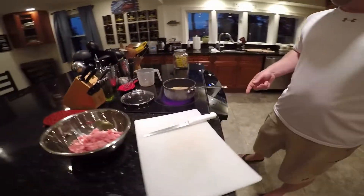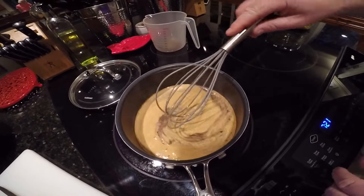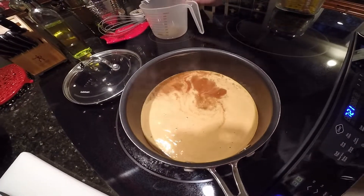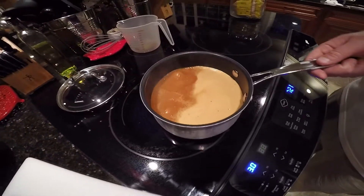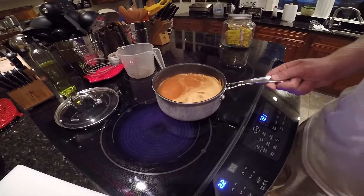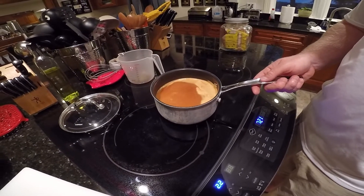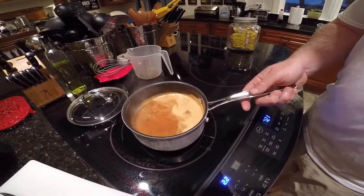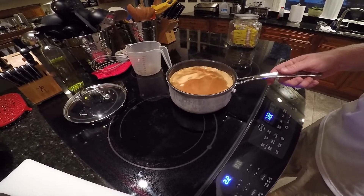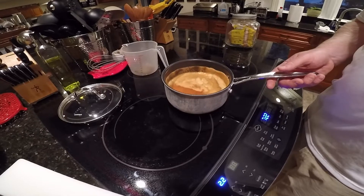Our sweet soy syrup is starting to come up, so we want to give that a stir and turn the heat down. If this boils over it's going to ruin your day. We do this a couple times for a minute or two just to thicken and tighten everything up. Then we throw it in the fridge and let it sit for about a half hour to an hour — it cools down and becomes a really thick syrup.